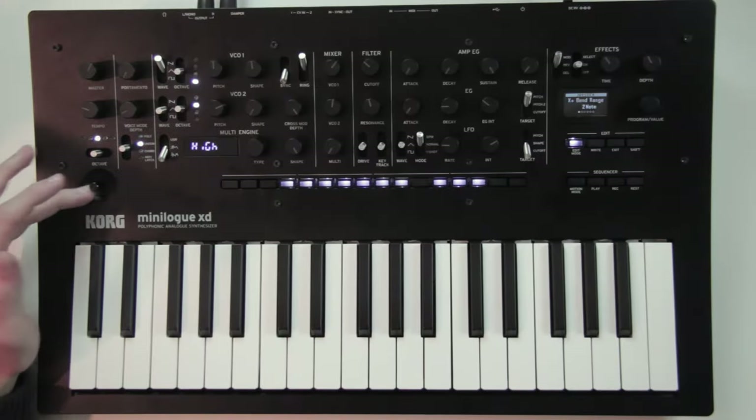Now we've seen pretty much all the functions of the Minilogue XD, so what do we think of it? When I first tried it, I was really amazed by the sound — exploring the different sounds I could make by turning all the knobs, I had a lot of 'whoa' moments. The sound of the oscillators and the filter, I just love them. The digital oscillator also sounds very good. The structure of the synth is pretty simple and straightforward, so it's easier to use and you don't easily get lost, but you still have a huge variety of sounds to discover.